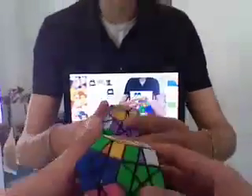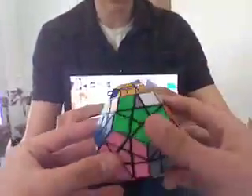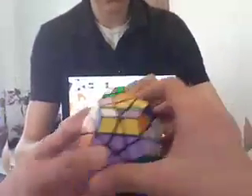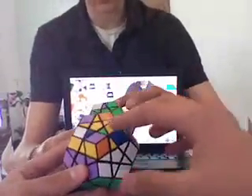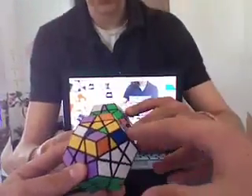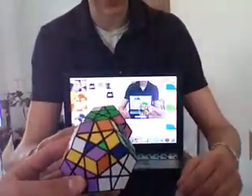All right, part two of the Mega Minx. Got everything solved except this top portion. Now, if you were solving a three by three, the next part would be the cross on the top. I've got three — it's different, obviously, because it's a star.